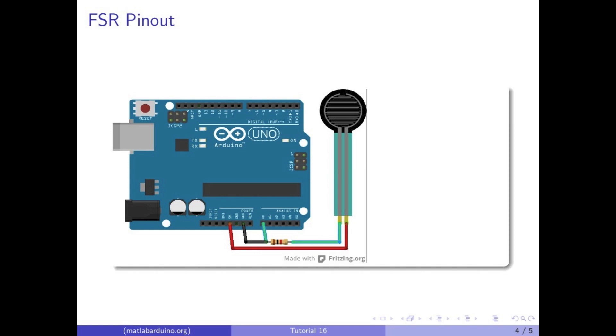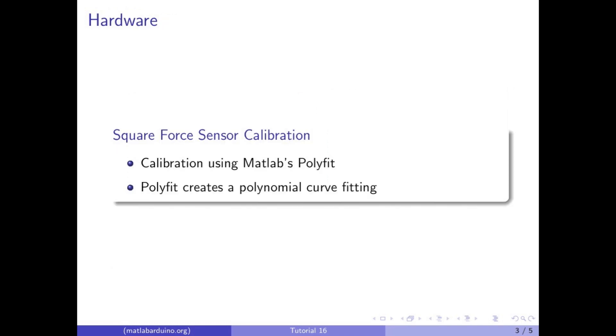Let's look at how to interface this sensor with the Arduino. Since the relationship between force and voltage is not linear, we will be using MATLAB's polyfit to generate a polynomial curve fitting during the calibration process.